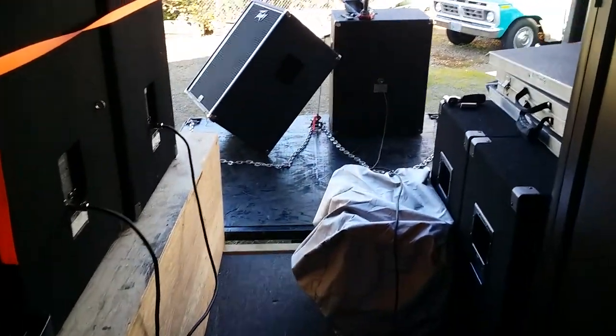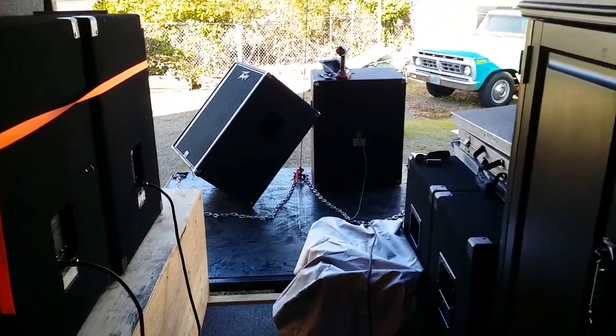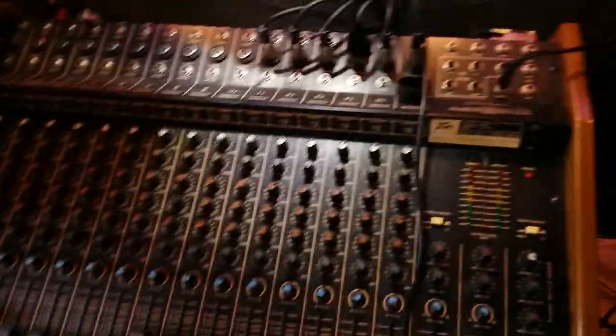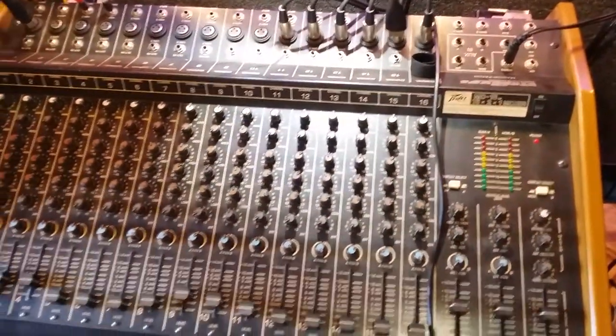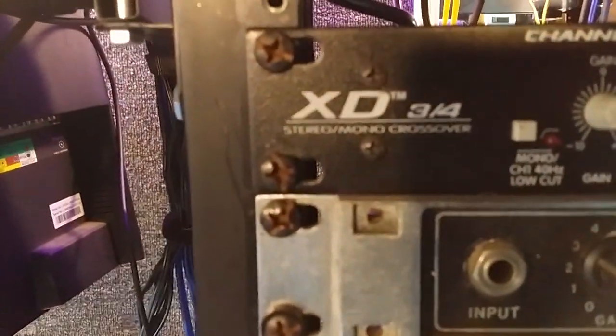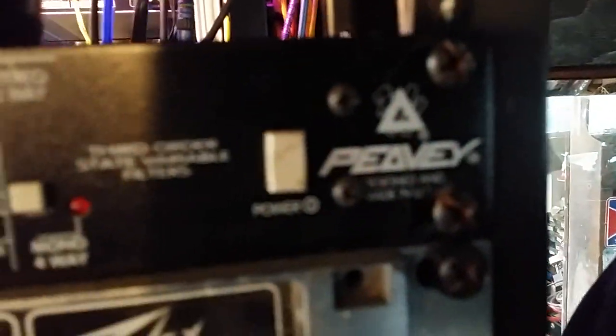I was just test running my PB-118 subwoofers. Vintage. My vintage mixer. And I'm running them through a crossover. This is also a PB. It's probably pretty vintage — I don't know what year it is.